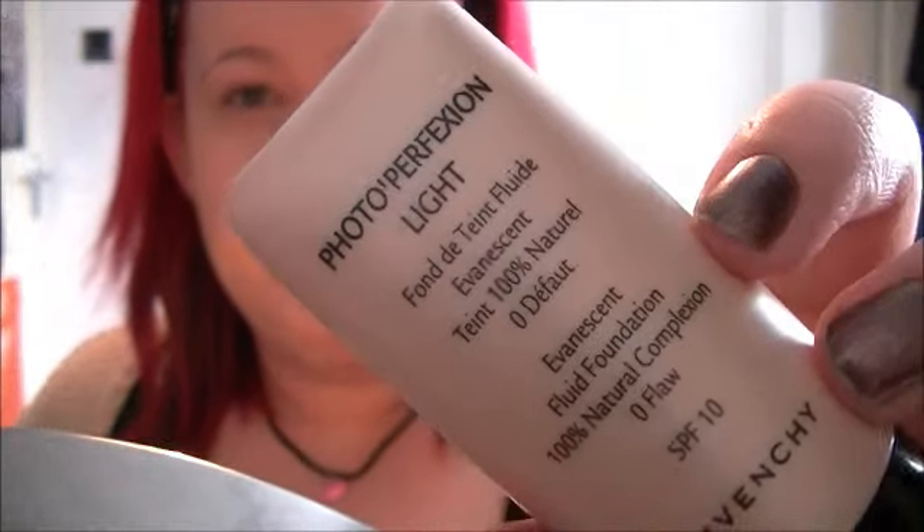For a start I've just applied this foundation which is the Givenchy Photo Perfection Light. I'm going to do a review of this at some point because it's certainly unique, let's say that. I've also applied my concealer which is the NYX concealer in a jar.